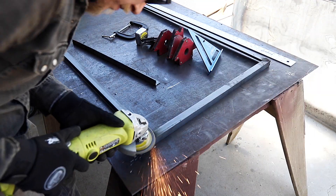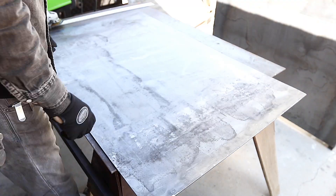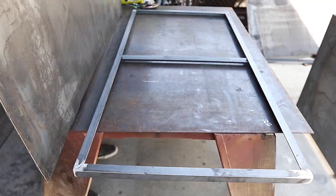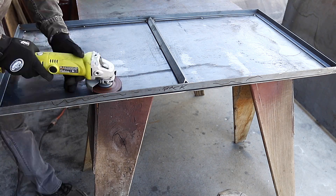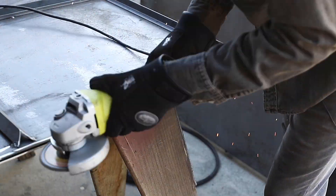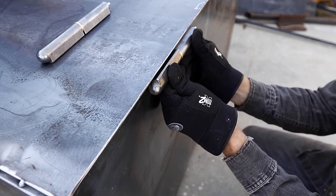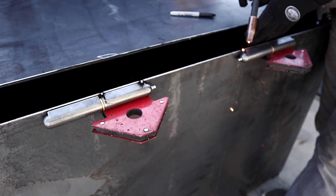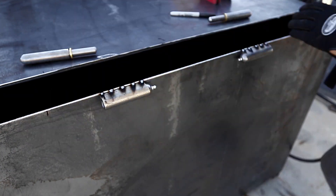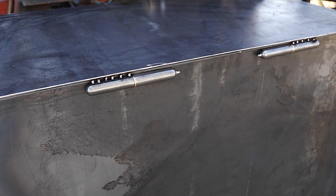Smaller magnet clamps came in handy for holding everything secure while we tacked the frame together. A single piece of plate steel goes on top of this frame, so we ground the welds down flat so the steel would lie on nice and flush — tacking the plate steel with a weld about every two inches. We're going to use bullet style hinges on the back side of the lid. These bullet hinges are super heavy duty, have a really cool look, and there are no holes on them — you just weld them right to the pieces you want to open. They look like cool little scuba tanks and open and close very smoothly.